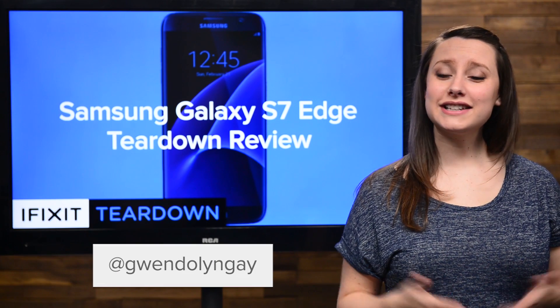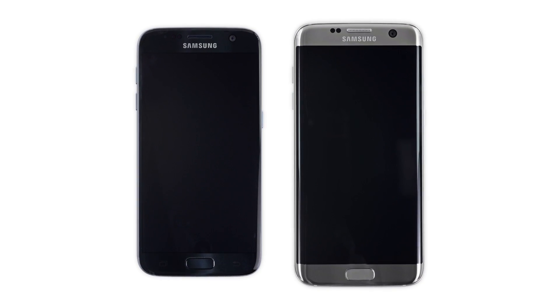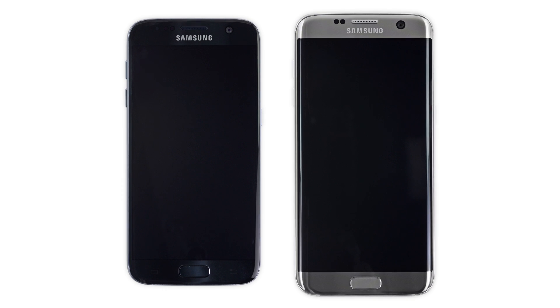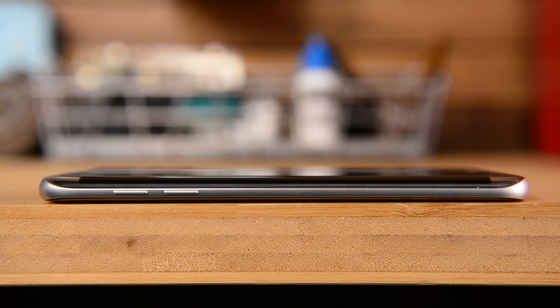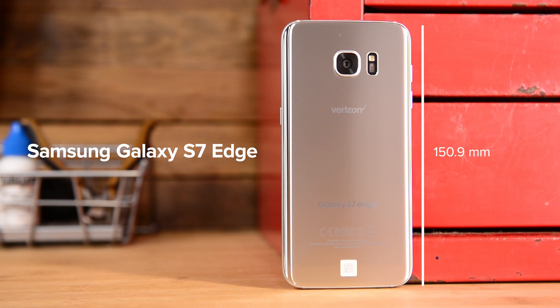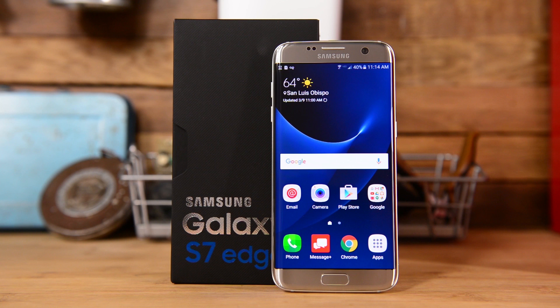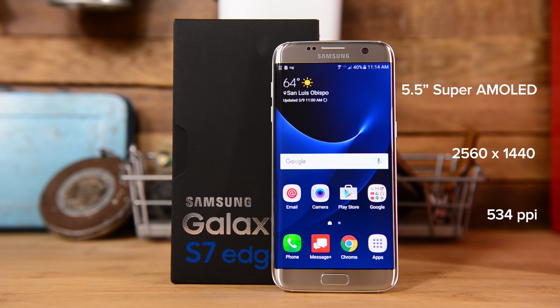Hi, I'm Gwendolyn with iFixit, and today we're tearing down the Samsung Galaxy S7 Edge. Comparing the S7 Edge to its slightly smaller brother shows the two phones look remarkably similar, with the exception of the Edge's curved display and Edge notifications. The S7 Edge measures in at 150.9 mm by 72.6 mm, is 7.7 mm thick, and weighs 157 grams. The display is a 5.5-inch Super AMOLED capacitive touchscreen with a resolution of 2560 by 1440 and a pixel density of 534 pixels per inch.